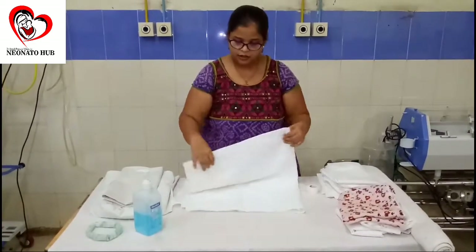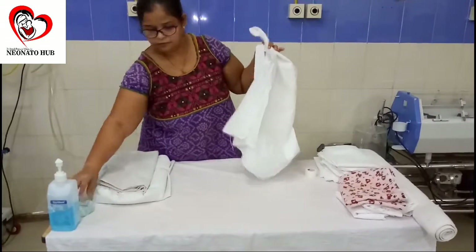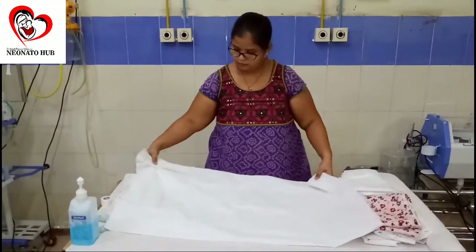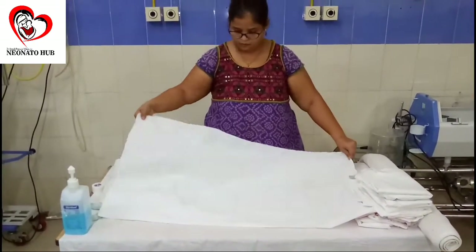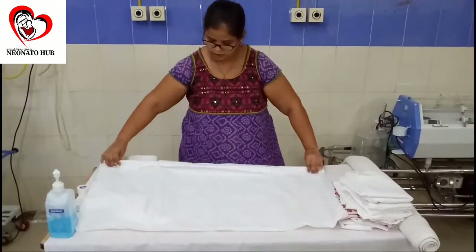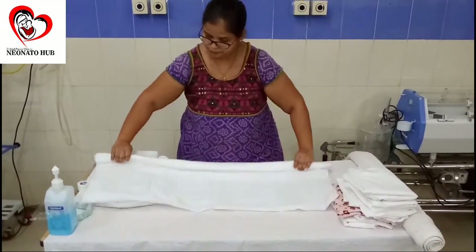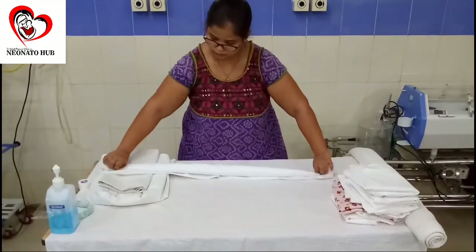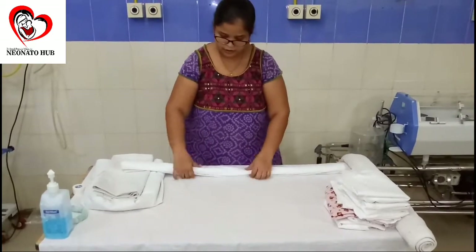The first position we will be giving is the basic position. For a basic position, I need a clean cloth. I will just be rolling it circularly. I want it to get as thick as possible, depending on the size of the baby. This is the thickness that we have got.